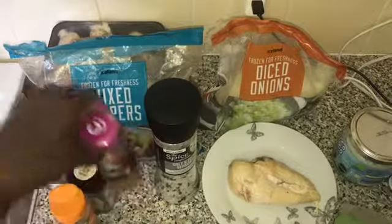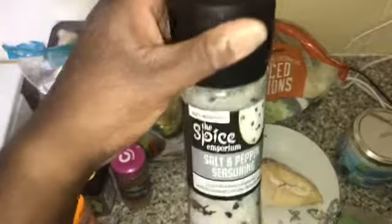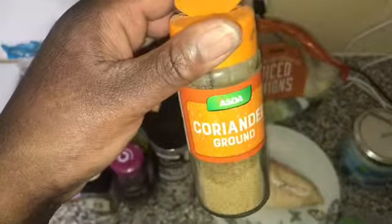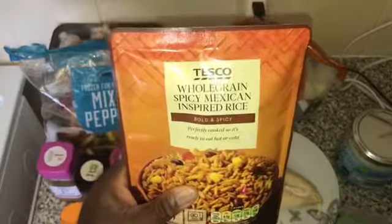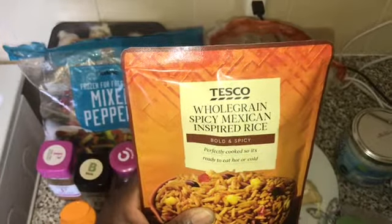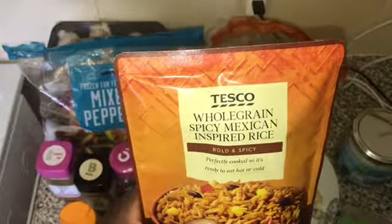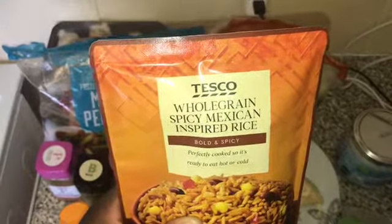For seasoning I've got peri peri seasoning, basil, chicken seasoning, salt and pepper, and ground coriander. I'll be adding those with a whole grain spicy Mexican rice. I'm just going to cut up my chicken and then add my onions and oil to the pan, and I'll be back to cook up my lunch on camera.